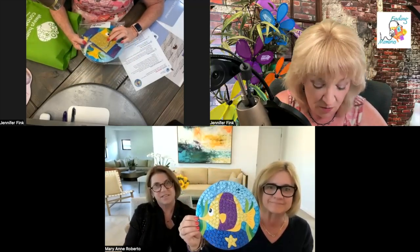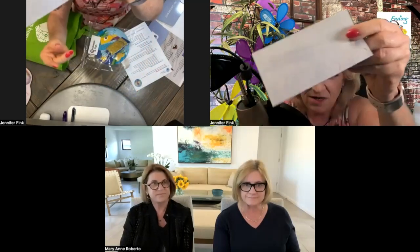You cut out these — actually they're already punched out — glitter foam pieces. Let me show you guys closely. You can see that the back might be easier to see. Basically you don't have to do any cutting or any difficult prep work. No scissors required.